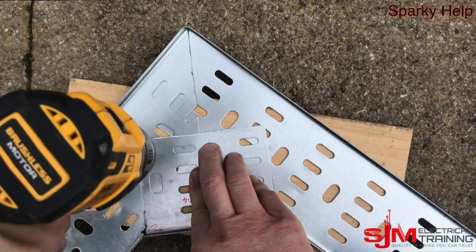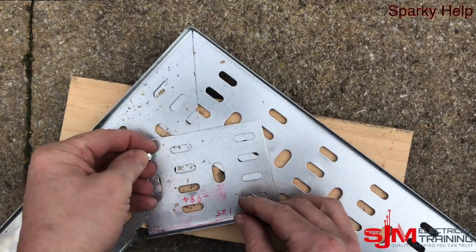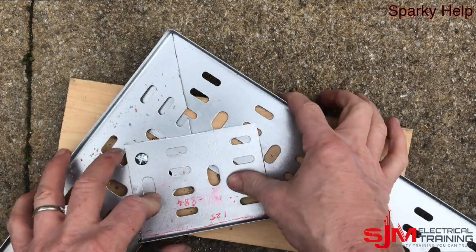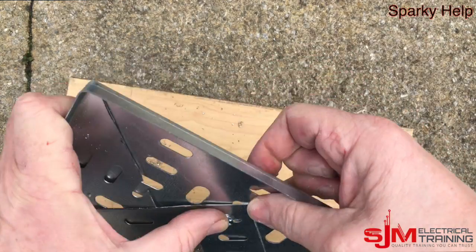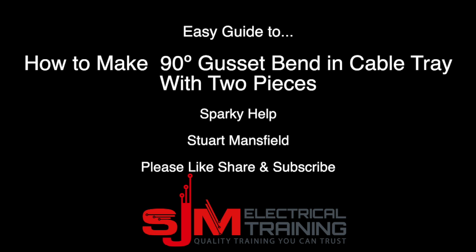And we can just drill that, drill and fix as required. Sod's law it never lines up with the holes that you require. If you think it needs more bolts on there, then you just put in whatever you think you need. I'm just going to show two just for ease, but I may well have gone for four on that just to hold it in properly. That is SparkyHelp — thank you very much.